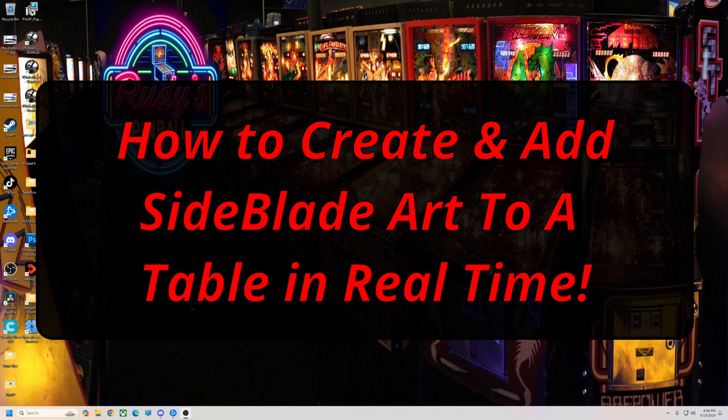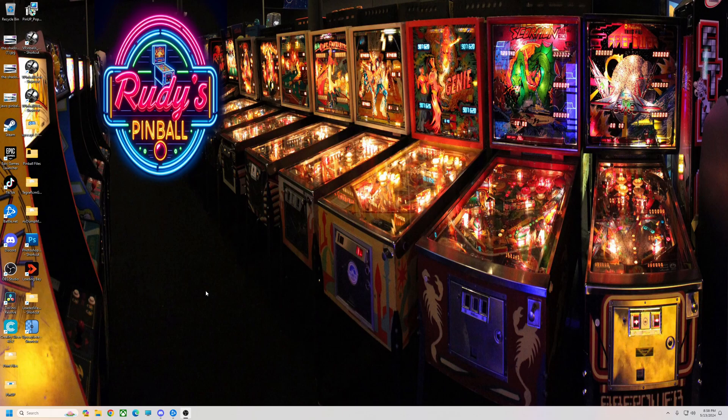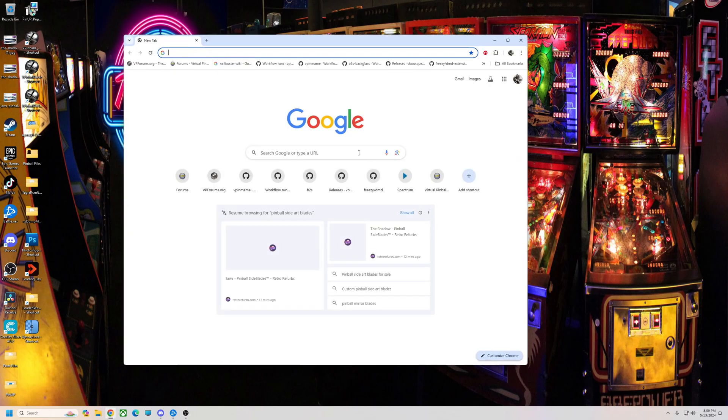Alright, pinball fans, I'm going to do a quick video tonight on how to make some side art — do side blades for your pinball table. I just picked one, it's called Shadow. I'm going to make some blades for it right quick.